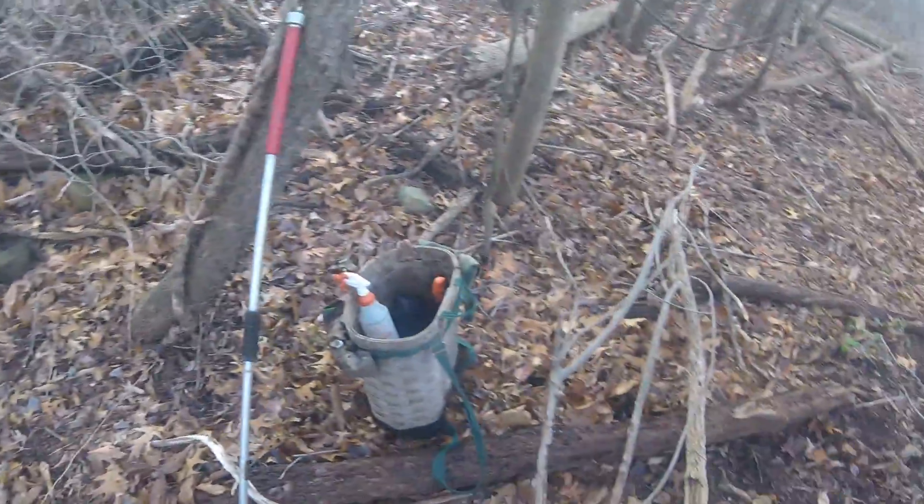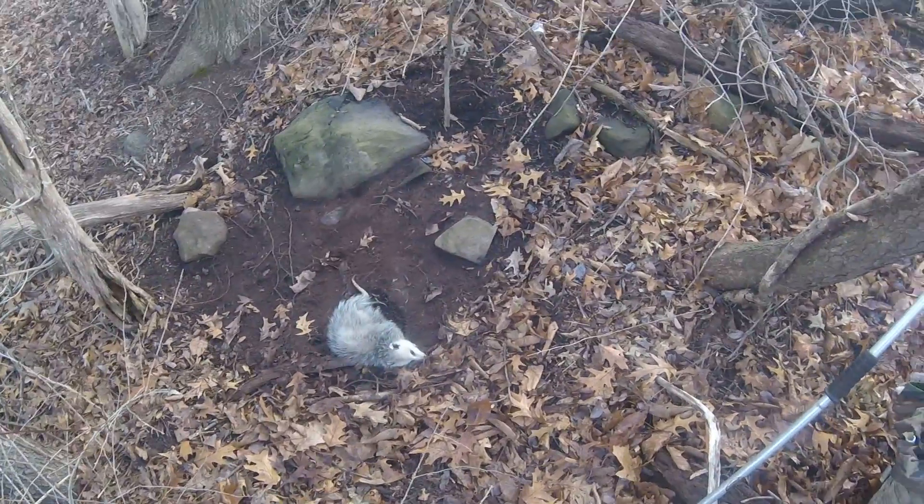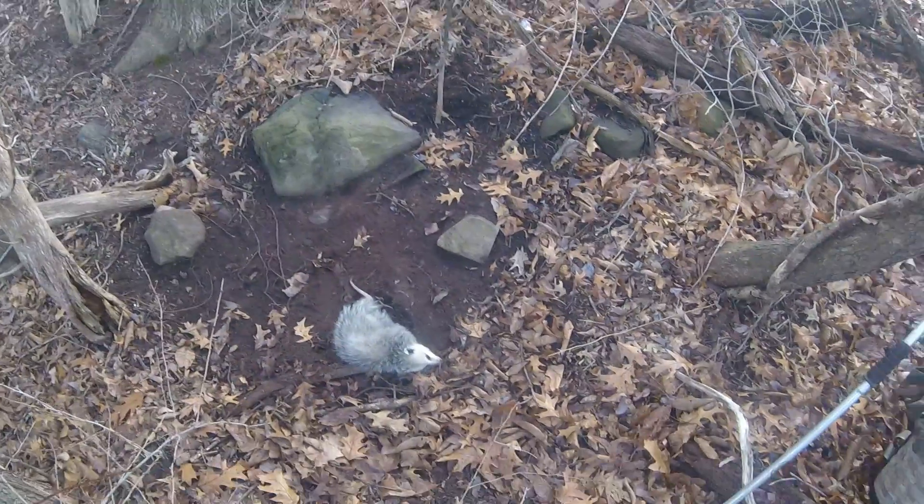Good morning, welcome to Trapperdon's CT Outdoor Show. I guess I better consider myself lucky — it was the first possum I caught in a coyote set this year, and a flat set under that rock.